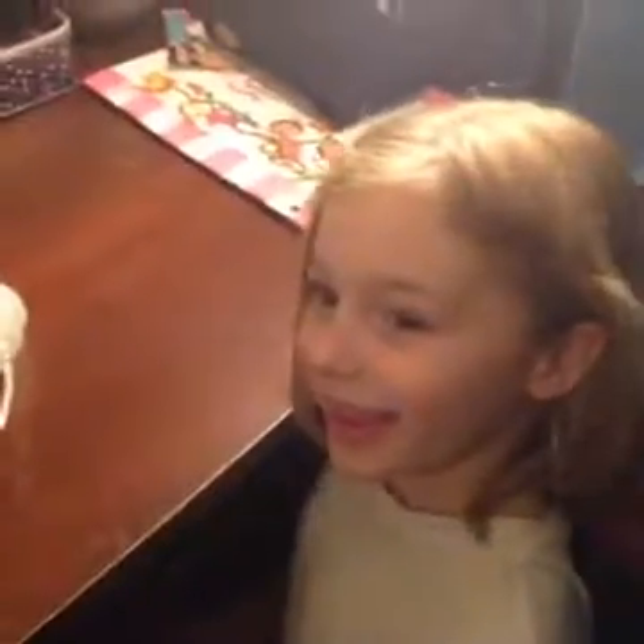Hey everybody, welcome to my first Make it Monday DIY post. We are going to be making a foaming hand wash tonight — it's so easy to make, and I'm going to prove it by having my five-year-old daughter Rebecca do it for us. Here is Becca!